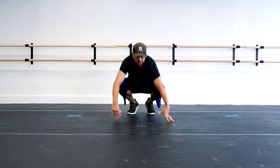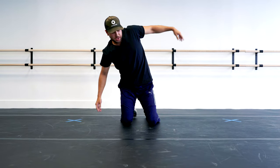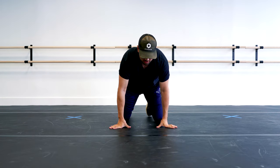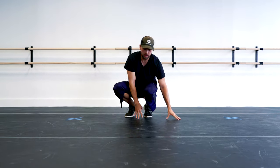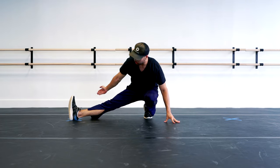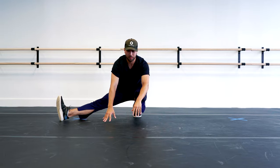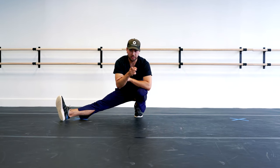Let's work on those knees — I'm not young anymore. Full speed version: leg is out, boom, really send this around — whoop, whoop, whoop. There we go. Give it a try.